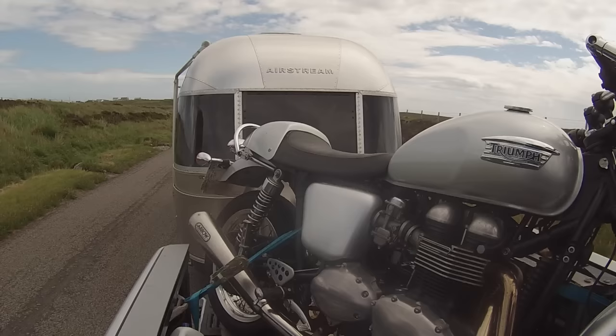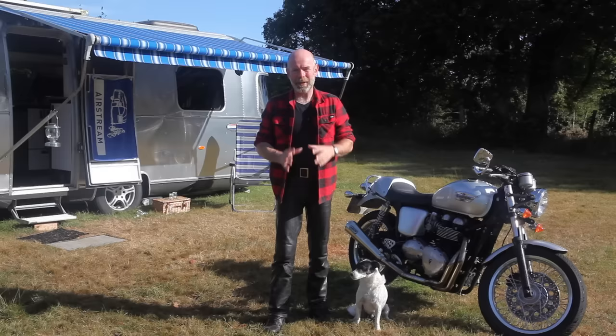Hello. I often get asked by people, how do I take my motorbike when I go caravanning? And the answer is simple — like this, in the back of my double cab pickup. The next thing people will ask me is, how do I get it up there? And also, surely the load bed in a double cab pickup isn't long enough for a motorbike? Well, this video is to show you how I do it.